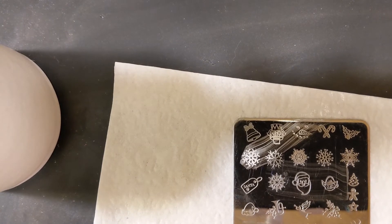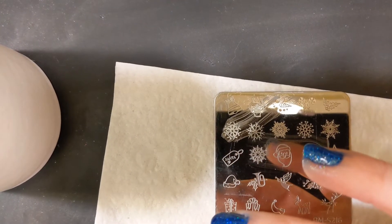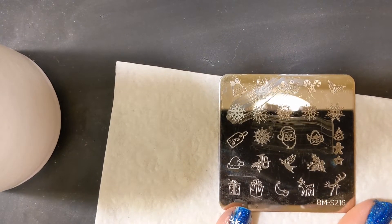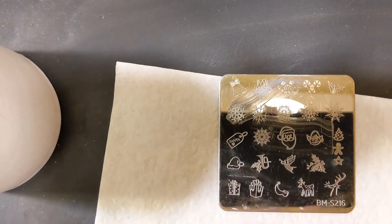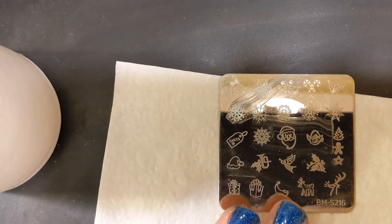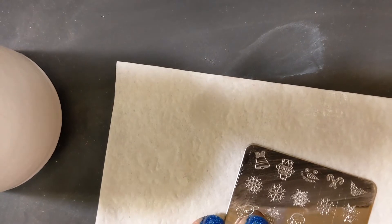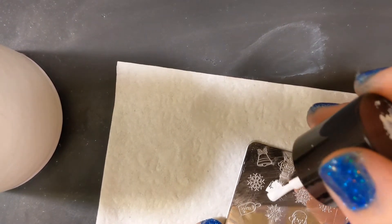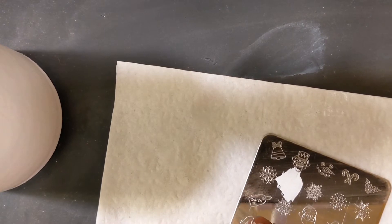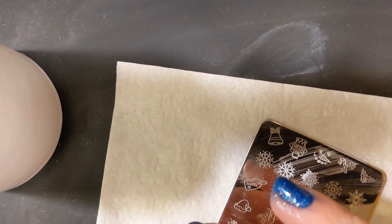There's a nice snowflake. Pick it up, and then I am just going to stamp that on my nail. And there we go. Then clean off my lint roller and clean off my plate, and move on to the next flake. Really, that is all there is to this one. It's a nice simple design. It takes a little time because you have to do each snowflake individually.